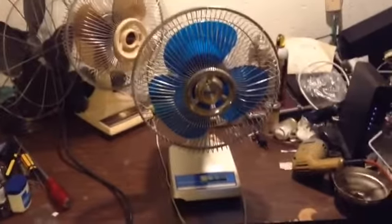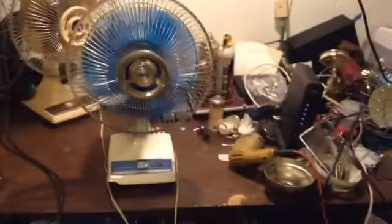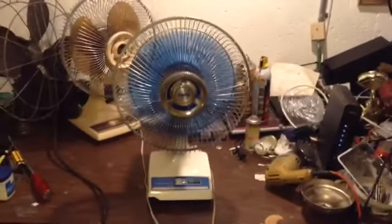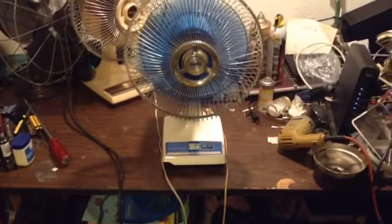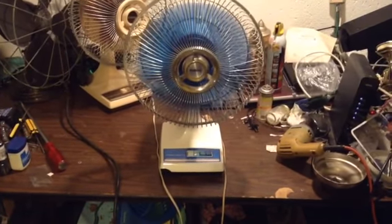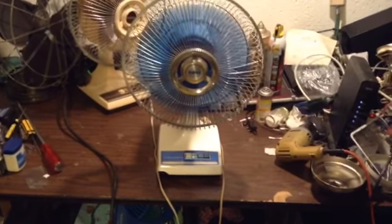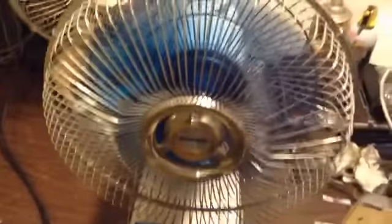Here's a blue 12-inch Galaxy fan from the 70s. I have one exactly like this except it doesn't have this broken corner right here. Mine doesn't have a badge.